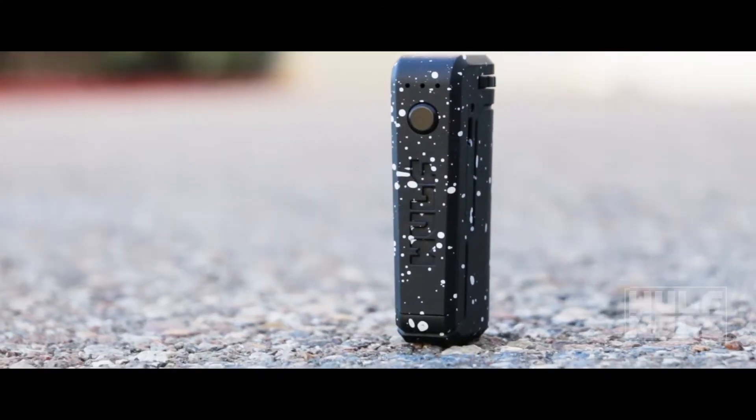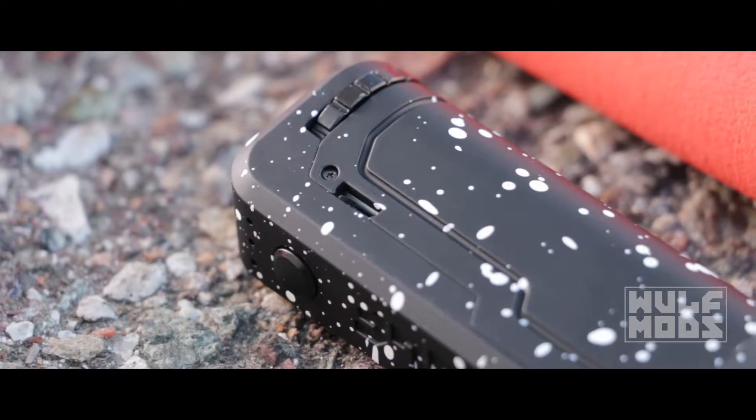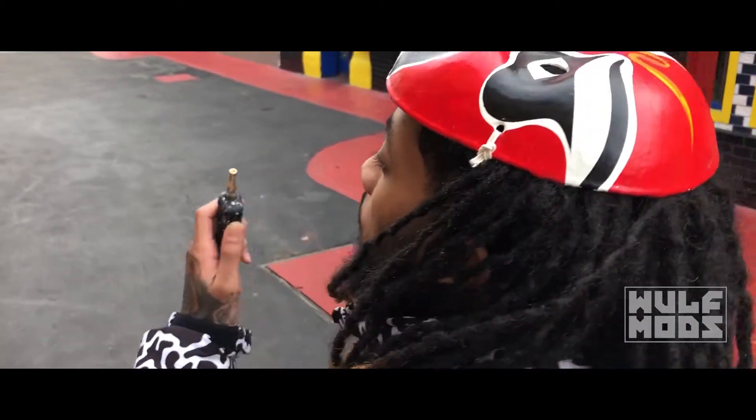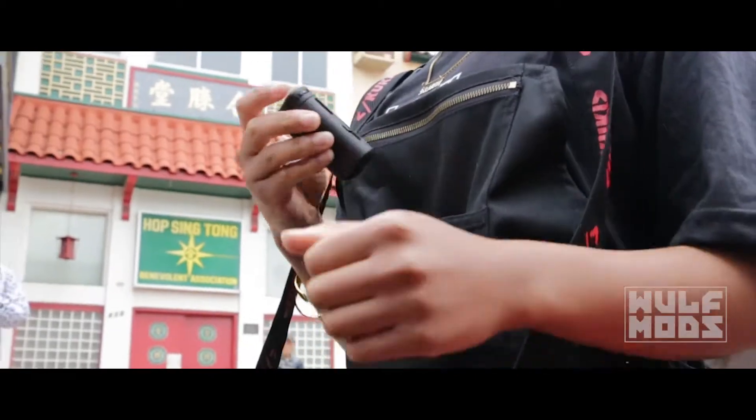Here are the key features: it has a 650mAh internal battery that allows for pass-through charging, which means you can still vape it while it's charging. While charging, the lights will turn on in ascending order; when it's finished charging, the lights will flash eight times. The electric delivery is superior, giving you instant power to the oven.